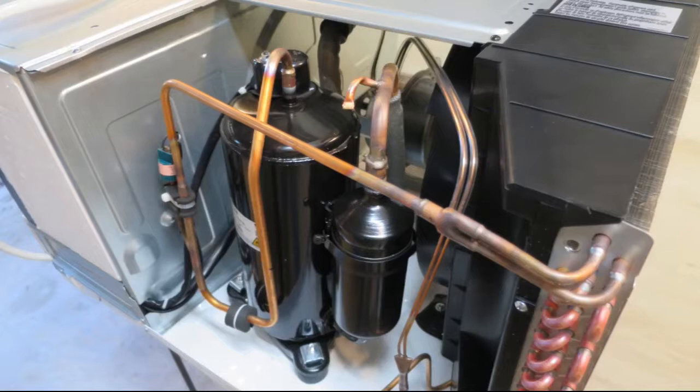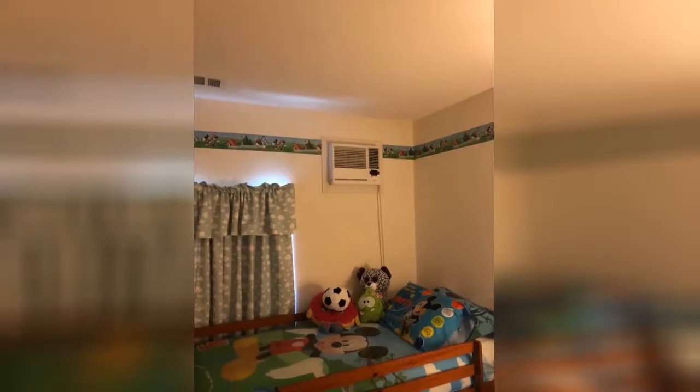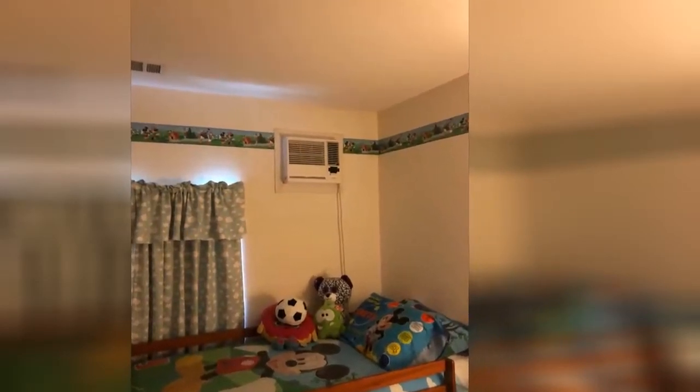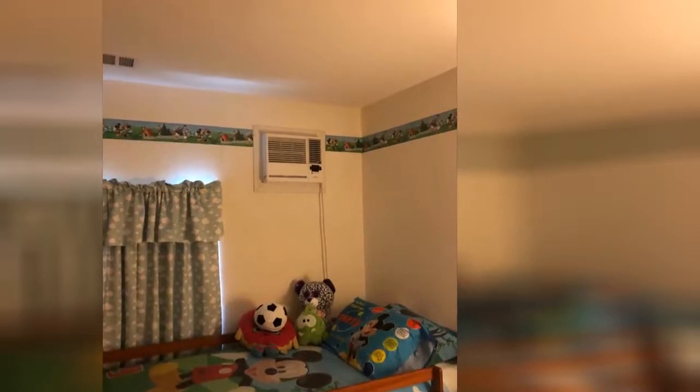Another challenge I had was that my garage has no windows. I didn't want to punch a hole in the cinder block structure, so I went with a radical idea of cutting a hole in the access door and mounting it there. My logic was that if I sell the house and the new owners don't want that AC mounted on the door, they just replace the door.